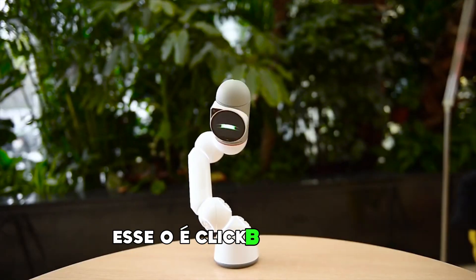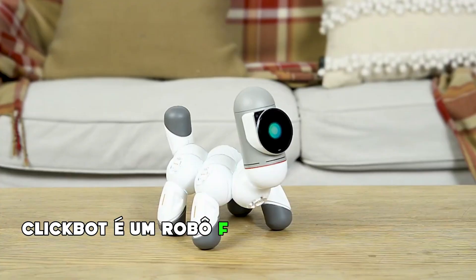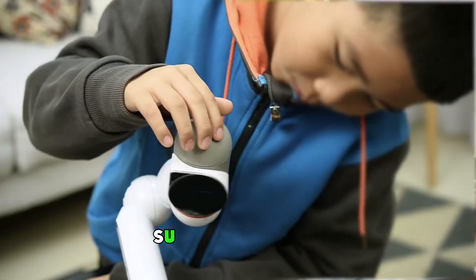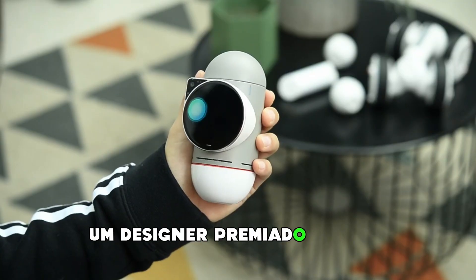This is ClickBot. Cute, right? ClickBot is a family robot that's a bit different. His expressions and characteristics were designed by Carlos Bina, an award-winning designer from Pixar.